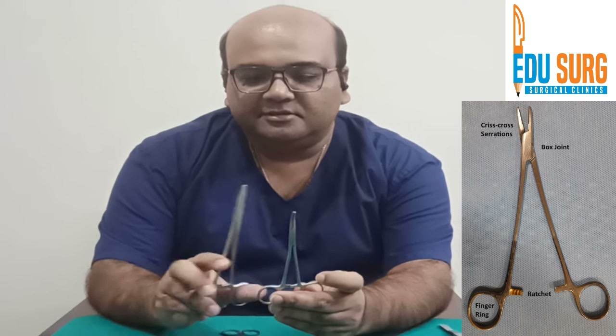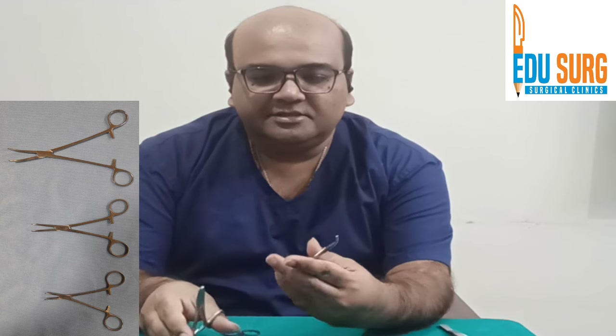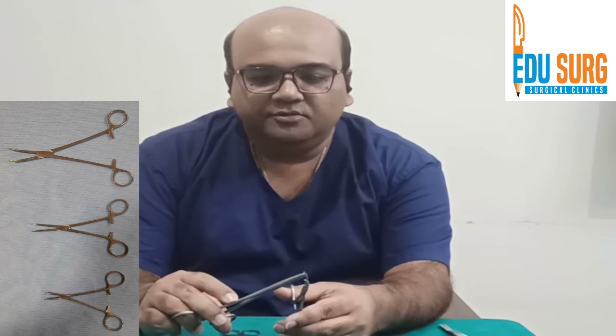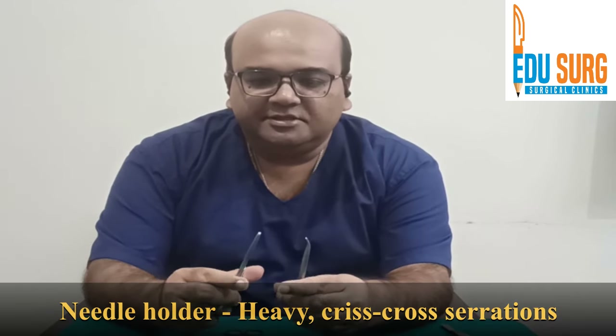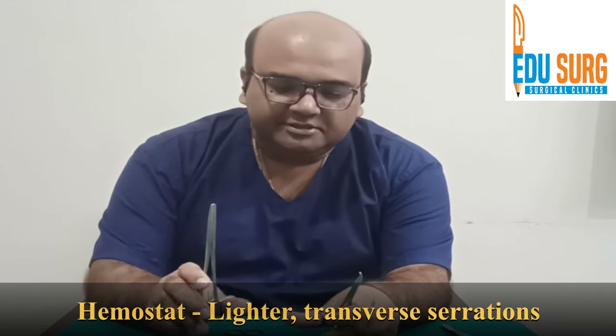The needle holder has a locking system — you can see the ratchets; there are three ratchets. This is a curved hemostat — you can see the curve here. You can see the difference between these two; it's very easy to identify and not very challenging.